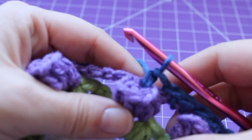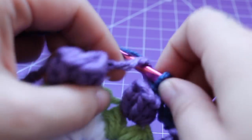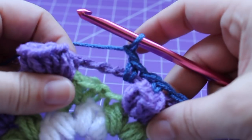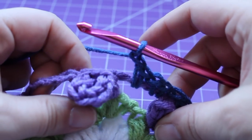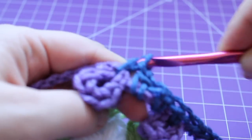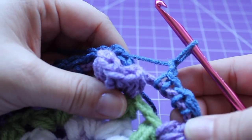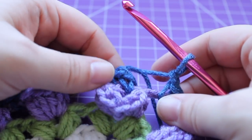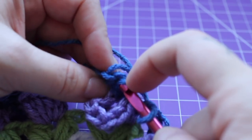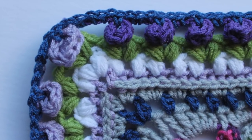Here we are at the corner. I just finished with a single crochet in that tulip, and we're at our chain six space. Chain one, single crochet in that chain six space, chain one, single crochet in that same chain six space, chain one. That's the repeat for the corner. Continue by working your single crochet in the next corner tulip, repeating around. At the end of the round, join with a slip stitch to the beginning single crochet and fasten off the true blue.